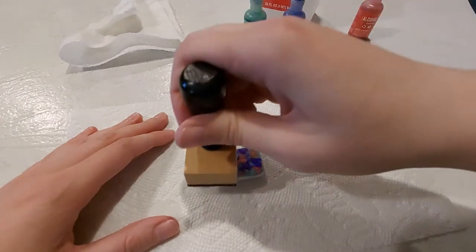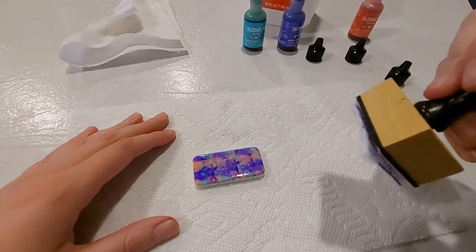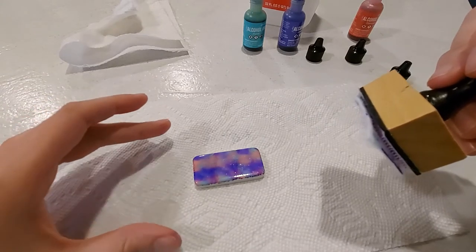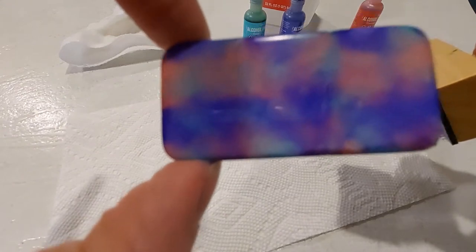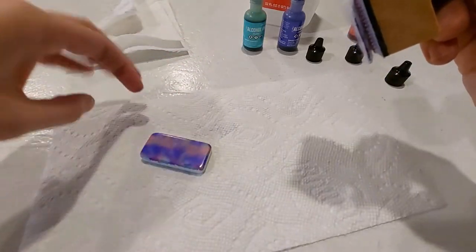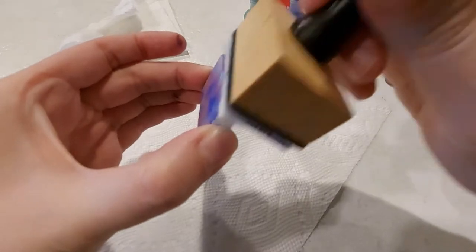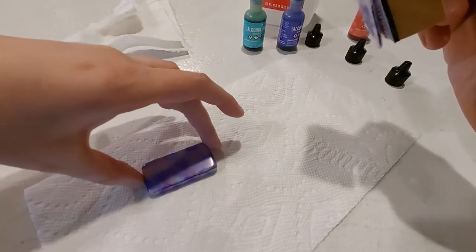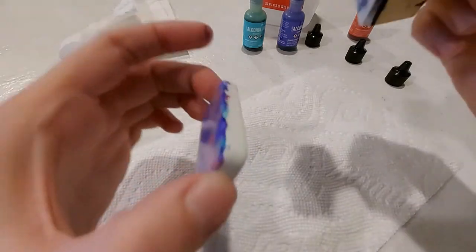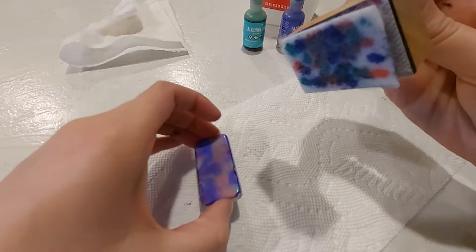If you want it to look more marbled, you're going to keep pressing down on it. If you're not sure how you want it to look, you can wait a moment and it'll give you an idea of what it's going to look like. You can see how it's starting to look marbled and melded together. You can also do the sides as well — press the applicator to the sides while you still have rubbing alcohol on it, otherwise it's not going to stick as well. You also want to do it before the alcohol ink dries on the applicator.